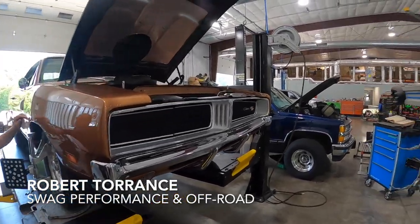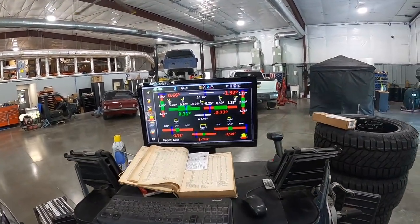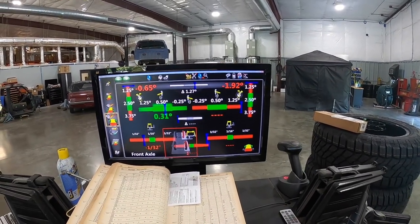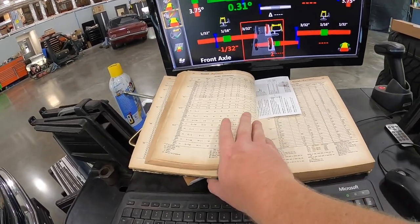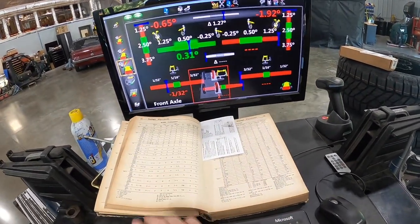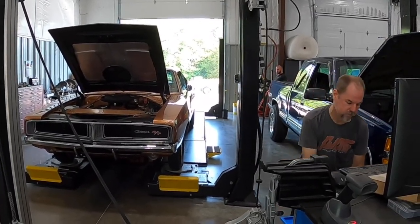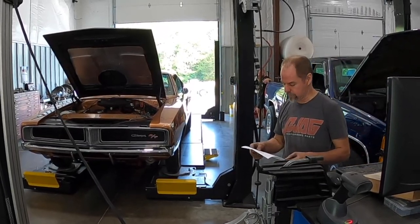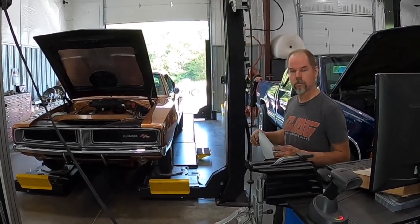Robert just let us know that the Charger is completely out of whack. He also alerted us that because the computer doesn't go far enough back to 1969, we are currently aligning a 1981 Dodge Diplomat. But thankfully he's got his service manual — that's what happens when you find a guy who speaks Mopar. So what's the plan, Robert? We're gonna see what this one looks like, take a ride, see if it's doable. If not, we may have to take another stab at it.